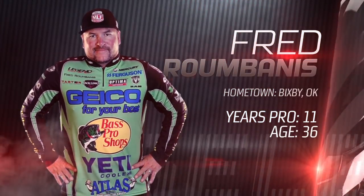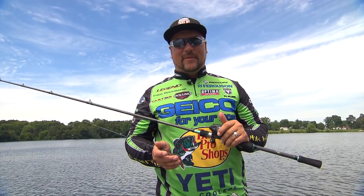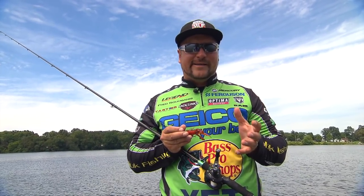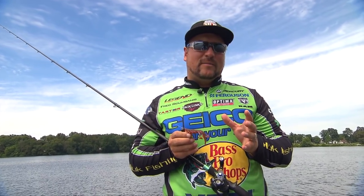Hey guys, Fred Roumbanis here, Major League Fishing Pro, and I'm going to share with you the art of the biffle bug. This has been a technique that's kind of taken over the scene for the last couple of years. You've watched Tommy Biffle win several Bassmaster Elite Series events, and it's one of those deals that a lot of us haven't really had a chance to experiment. I hope I can get you convinced that this is the way to fish, especially in a summertime situation when those fish are out on them brim beds.